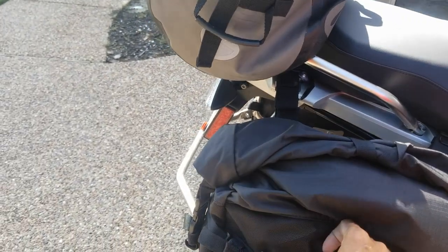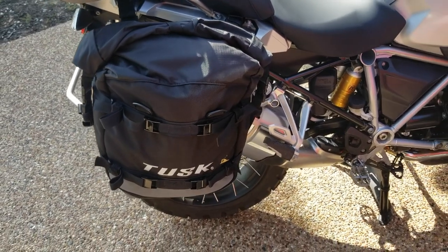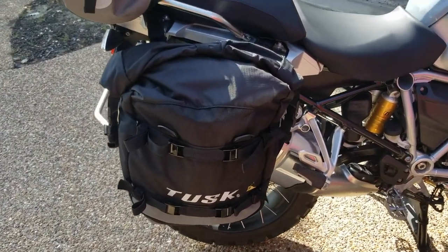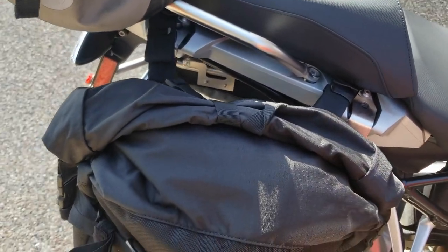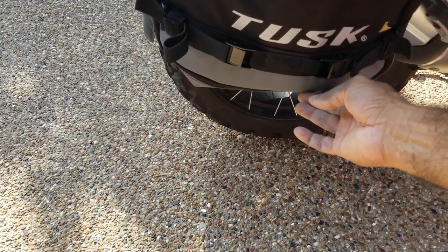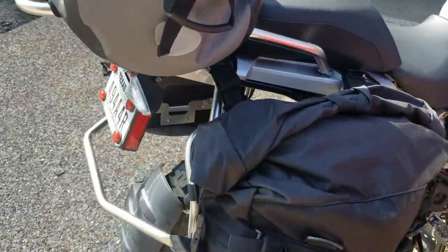If you pack it correctly it'll look a lot better — I just kind of threw it in there. The bags are really good quality; the material is really nice and abrasion resistant. I haven't been in a fall or taken it off-road yet, but it feels solid.